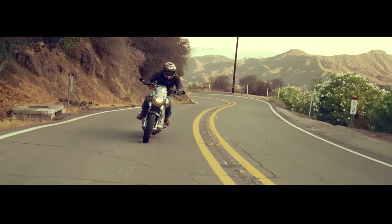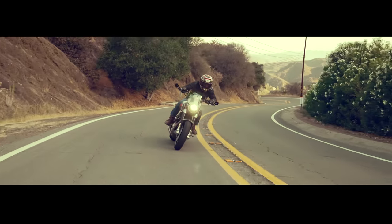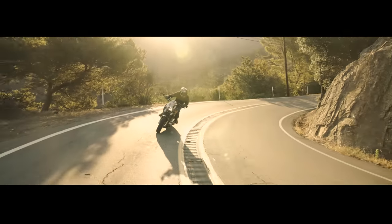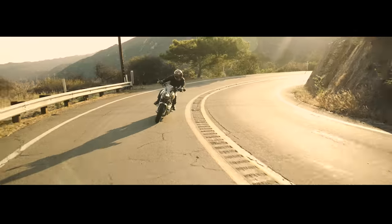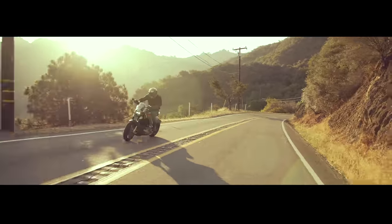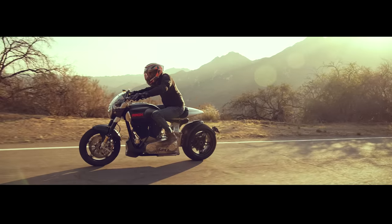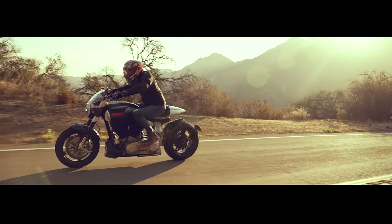Where it differs from the CARE DT1 is that it's a little bit more agile. I love the shorter wheelbase, the quicker handling, more of a sport-oriented riding position — sitting on top of the motorcycle rather than in it. I would say it offers a little bit more aggressive riding experience than the CARE DT1.